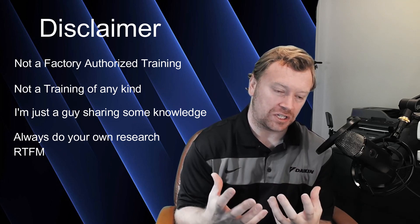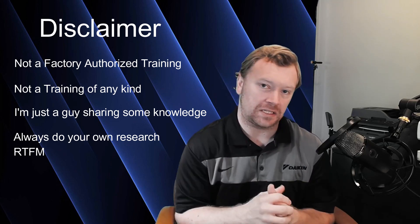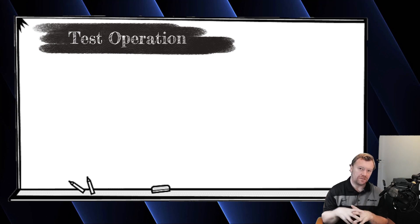I'm just here trying to give you guys the information so that when you're on the job site and you forget something, maybe you can't find that installation manual — your buddy threw it in the garbage — you can review this video and get some information from that. So hopefully your job goes smoothly. Let's go ahead and jump right into test operation. With the whiteboard up, let's go through the steps first.